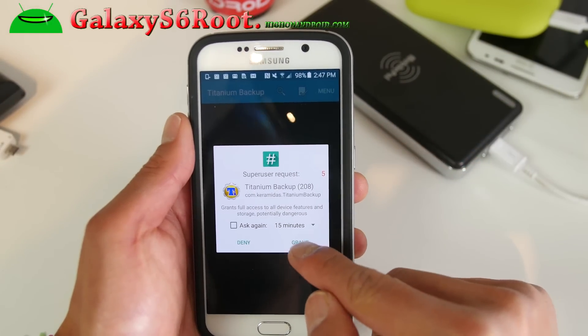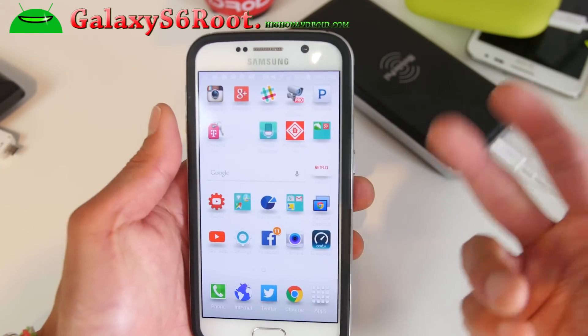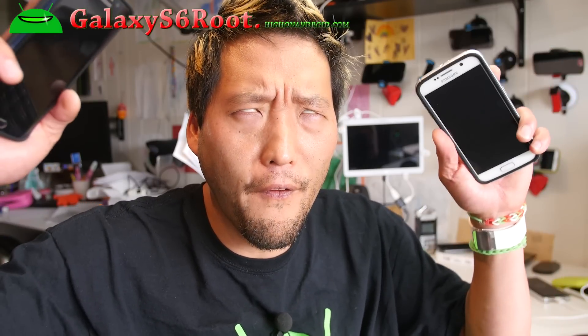If you see the Titanium Backup screen grant root access, you have a fully rooted Galaxy S6 or S6 Edge, and you should also be able to use TWRP recovery. That was how to root your Galaxy S6 or S6 Edge using TWRP Recovery — the preferred method, which also lets you install custom ROMs, make backup ROMs, and restore. Don't forget to subscribe to my email list at galaxys6root.highonandroid.com for ROM of the week. Also hit like, subscribe, follow on Twitter, Facebook, or Google Plus. As always, stay on Android.